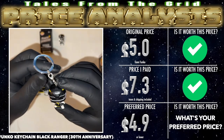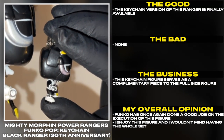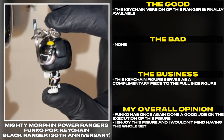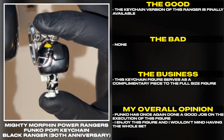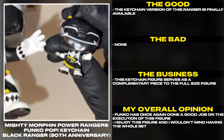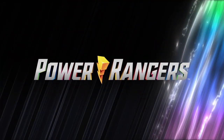The keychain version of this Ranger is finally available. This keychain figure serves as a complimentary piece to the full size figure. Funko has once again done a good job on the execution of this figure. I enjoy this figure and I wouldn't mind having the whole set. Thank you for watching another episode of Tales from the Grid, and until next time, have a good one.